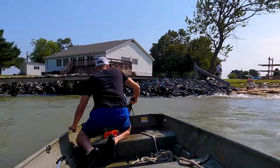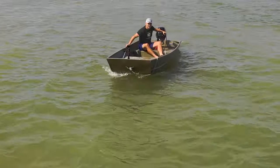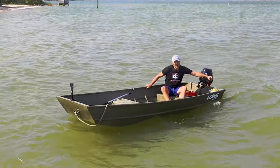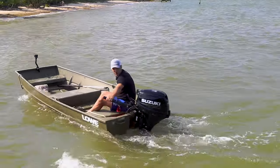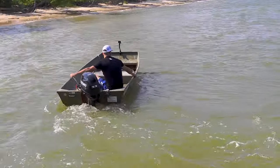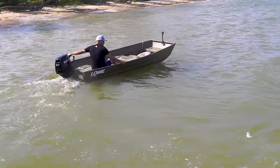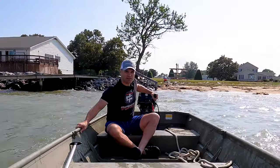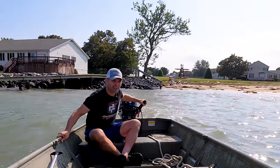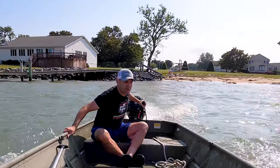Alright, so it started right up. Now we're going to take it out. Literally it's rough as heck — we've got a Northeast today — but now we're going to check it out and see how it does. Fingers crossed. Very smooth though, I can tell you that.